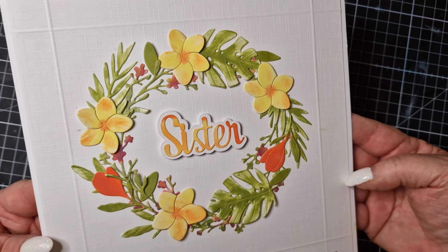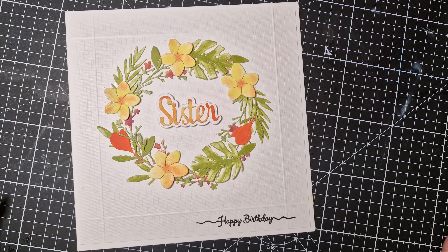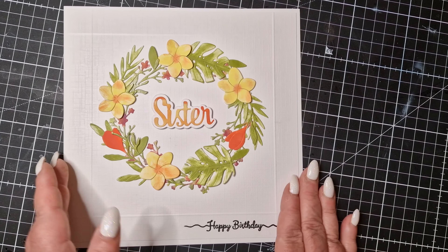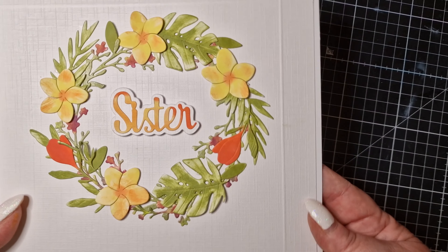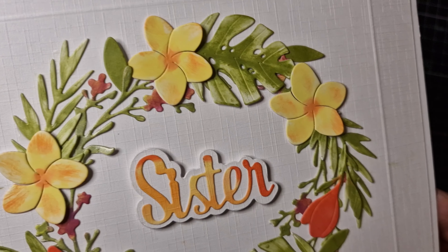They're beautiful dies and I would recommend them. As I've said before, I'm not getting paid for any of these tutorials, but I do get sent the dies for free from the company, so obviously my opinion is my own completely and entirely. I hope you've enjoyed watching — if you have, please like and subscribe. Thank you so much, have a great day.